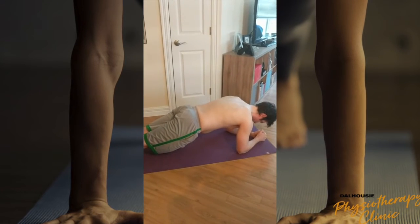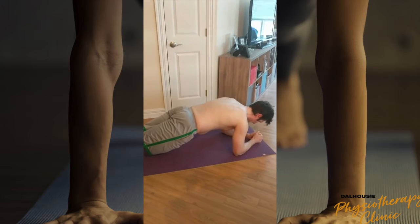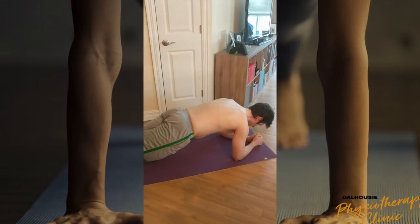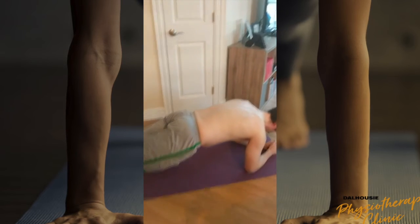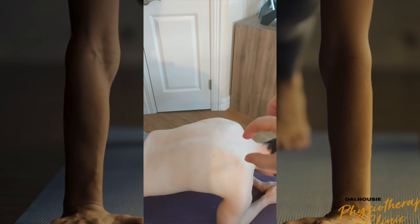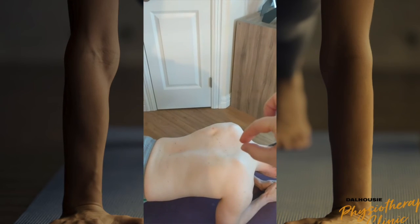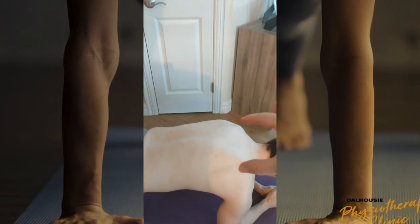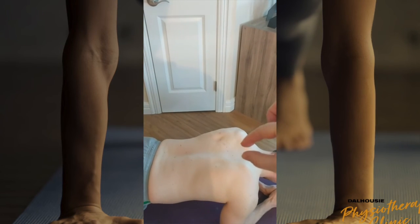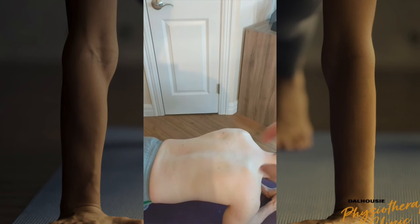With both versions of this, you do want to make sure that your core is engaged. But if you have any difficulty with your wrists, you could also do a plank on your forearms. With the same idea, you're going to allow your shoulder blades to squeeze together and then push them back apart, making sure that your back stays nice and flat.